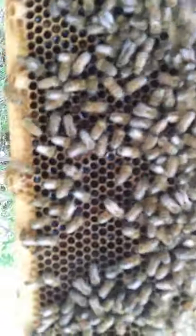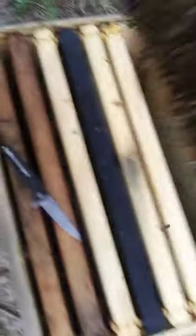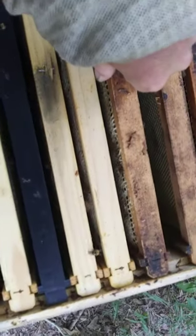You can tell they're about ready to swarm too. Need to give them some room. You see the little cells that got a hole in it? You can tell that was capped, and now they're uncapping it because we are getting into dearth — there's not much flow coming in. So if I don't get it, they're going to eat it.